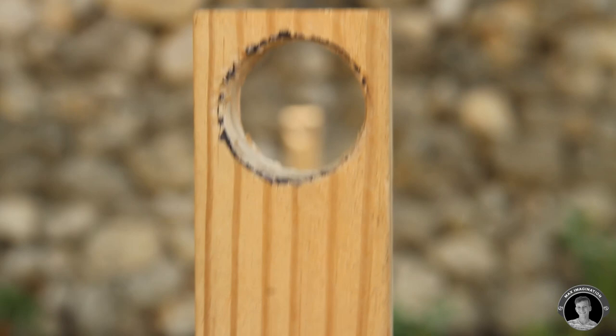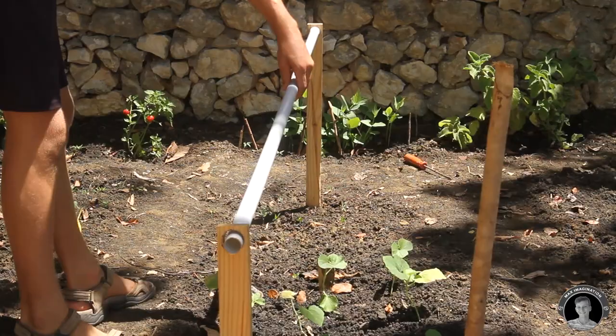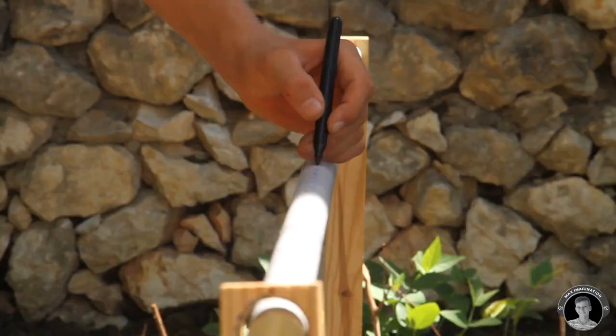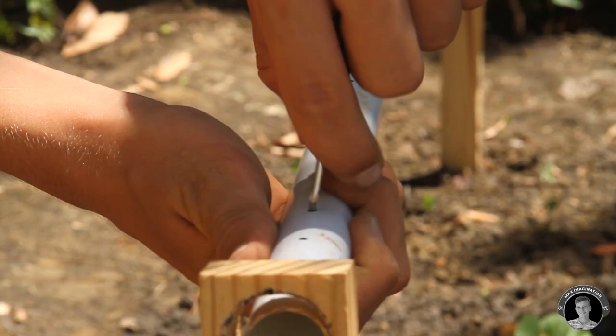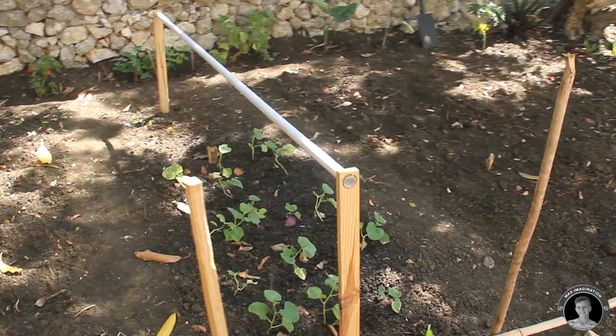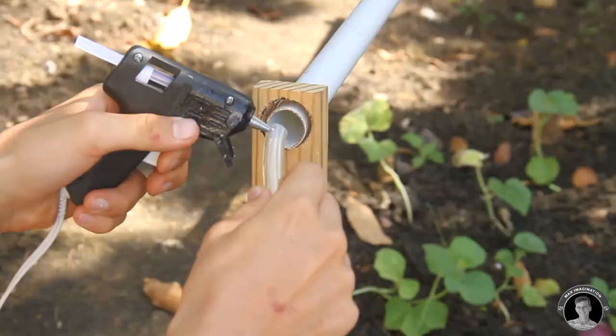Then I'm going to take this three quarter inch PVC pipe, run it through the two posts, and mark the areas where the holes will be sitting. I also hooked up the pump with a couple of clear PVC pipes — it's a rubbery kind of pipe — so I'm going to take the end that comes out of the pump and glue it into the PVC pipe that is over the garden.